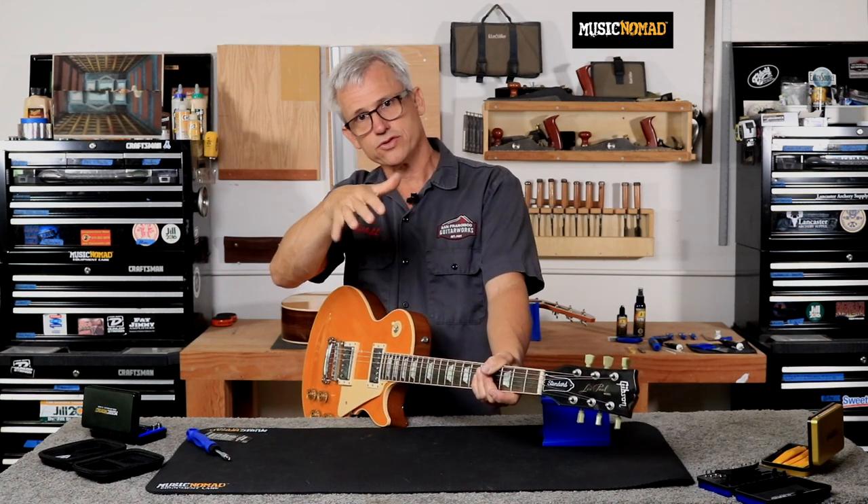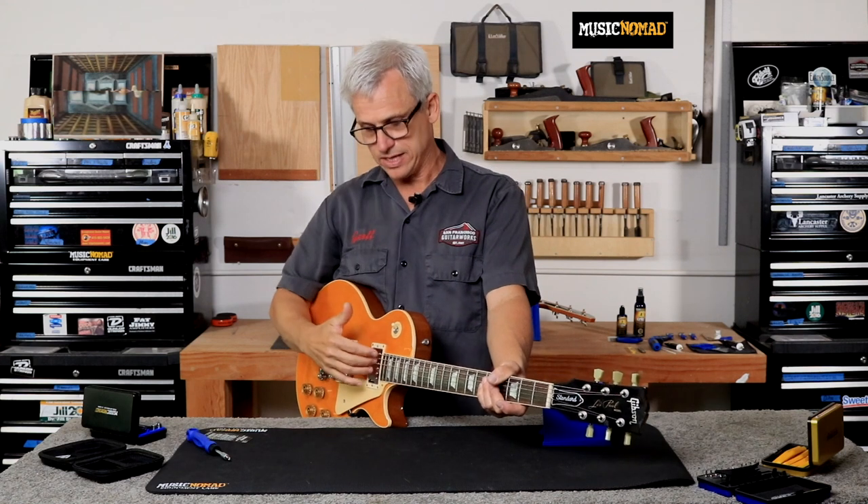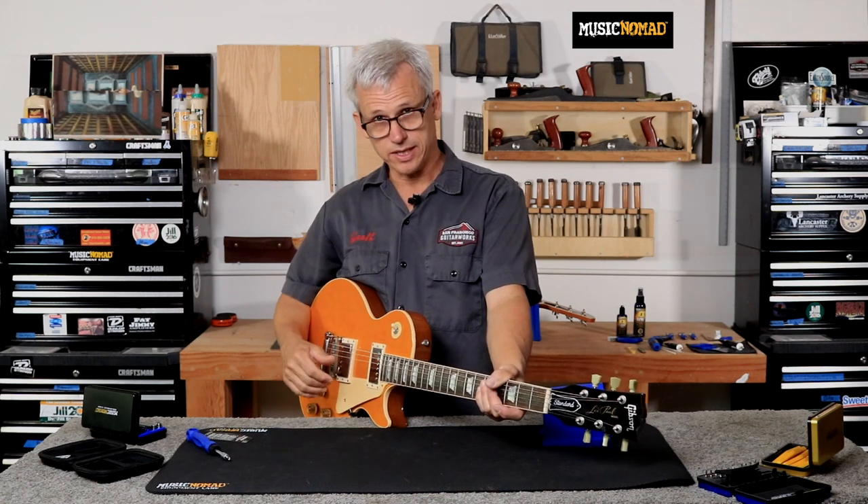If you find that your neck pickup sounds a little bassy or a little trebly, you can drop one side and raise the other — lower the bass, raise the treble, or lower the treble, raise the bass. If the neck pickup happens to be a lot louder than the bridge pickup, you could lower it further, or you could raise the bridge pickup. You just have to mess around: if it's too quiet, raise it; if it's too loud, lower it.